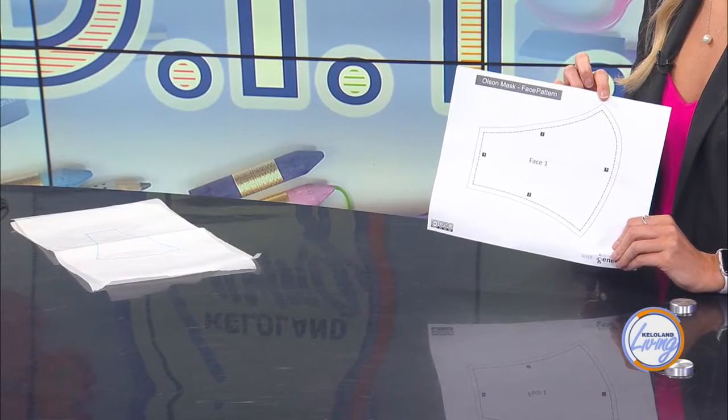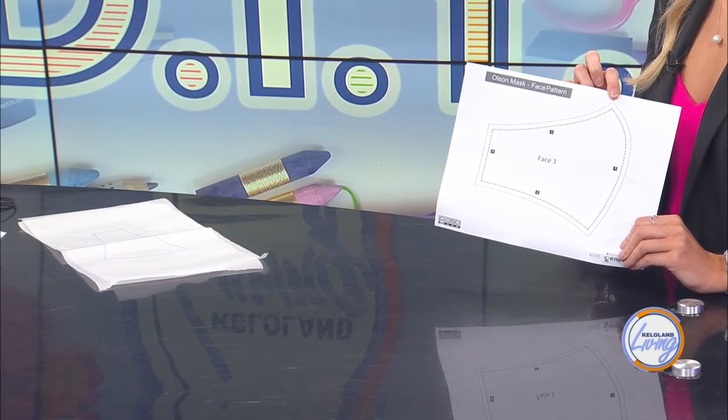And will this pattern be available online for everyone? Yes, I will have my pattern online. I also posted this to Facebook and one of our viewers, Heidi, put a link to another pattern that's been adjusted by somebody else for other sizes too. I'll put a link for that one as well because it might work better for you — it has the whole set. My original pattern also has an interior pocket where you could put a filter.